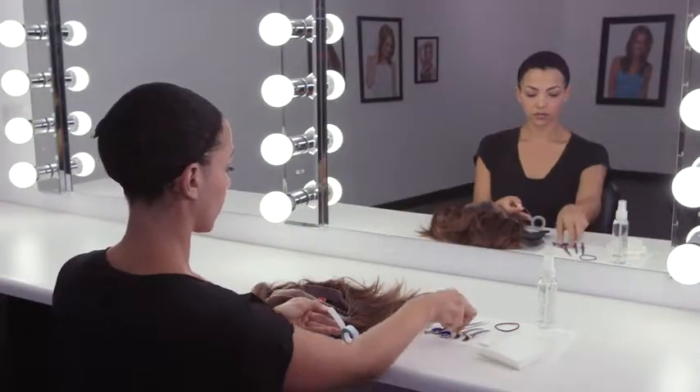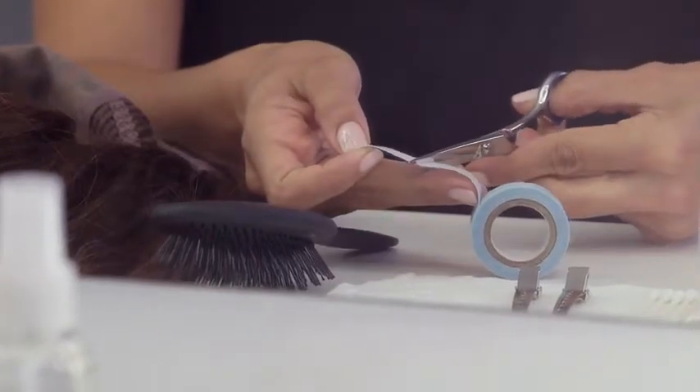Before applying adhesives to your welded lace front, be sure your skin and lace front areas are clean and free of oils or makeup. Cut adhesive strips to a desired shape and size using your scissors.